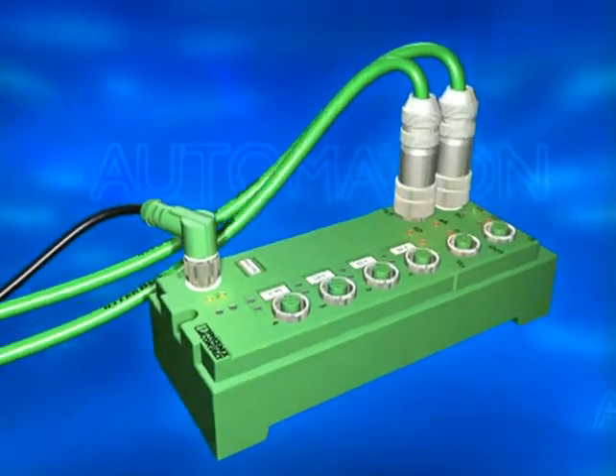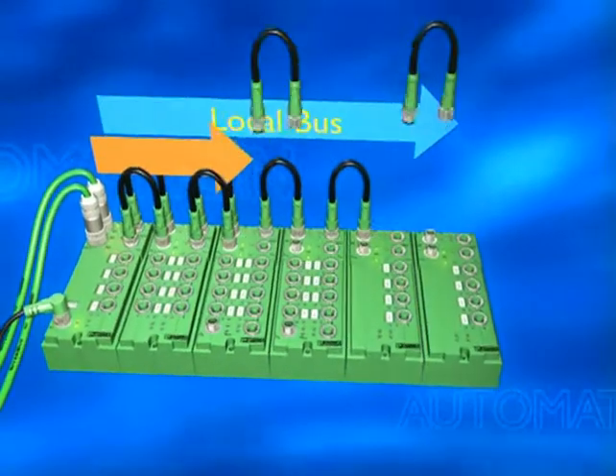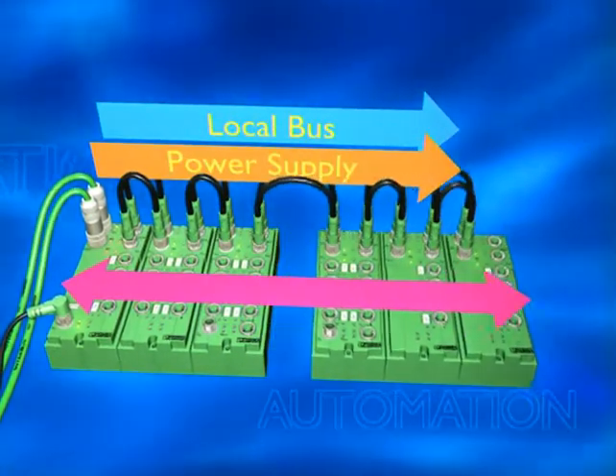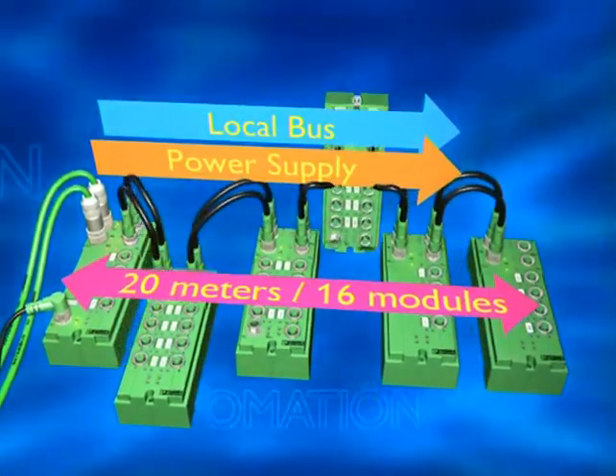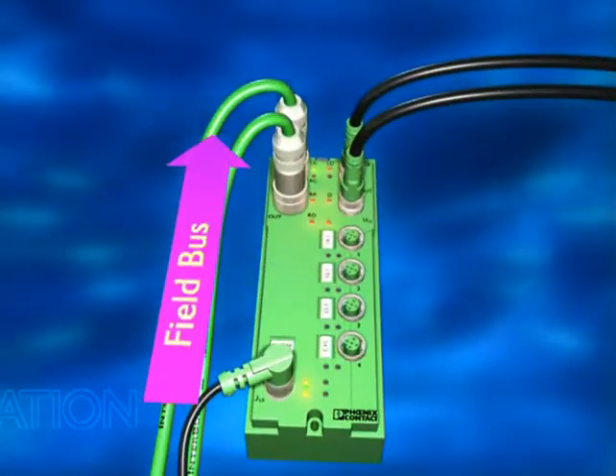Fieldline Modular gives your splash-proof field bus installation total flexibility. Just plug in the local bus and power supply to install and arrange as many of the 16 modules as you like, up to a distance of 20 meters.